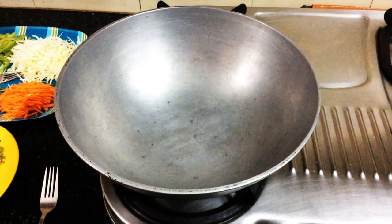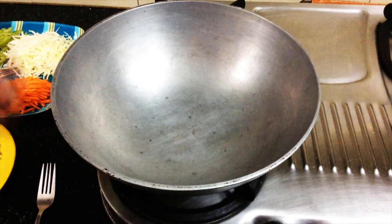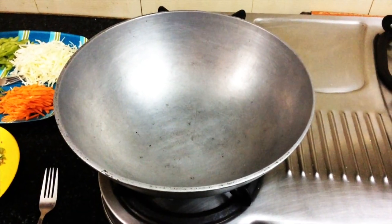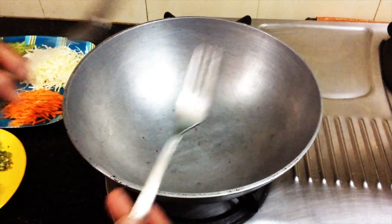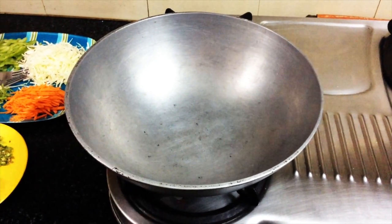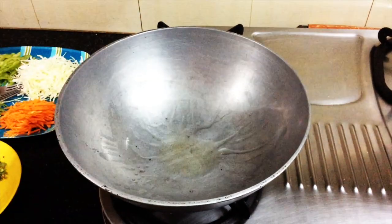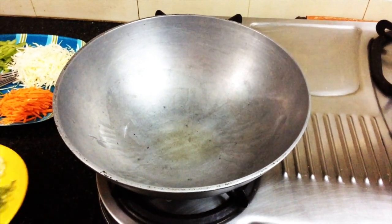In restaurants and hotels, they use a Chinese wok. We will also use a pan like that. For this recipe, we will use a pan to make the noodles. Now we will heat the pan and add 3 tablespoons of oil — this keeps the vegetables crunchy so you can achieve that restaurant feel.